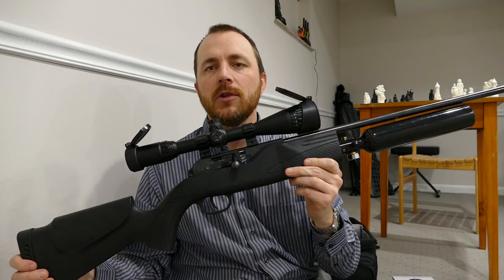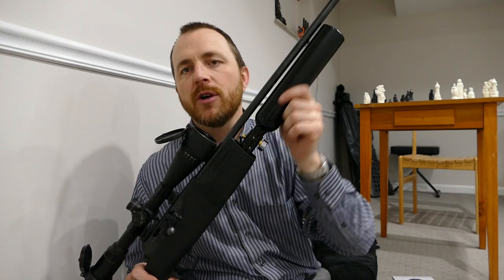Hi guys, this is going to be my review of the tuned Hammerli 850 Air Magnum — I should say tuned and converted to high pressure air.